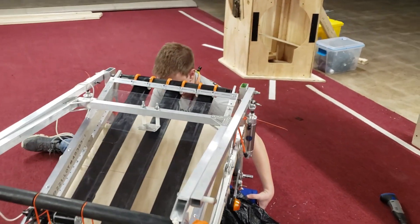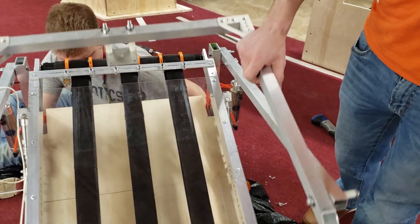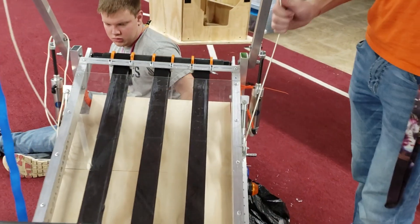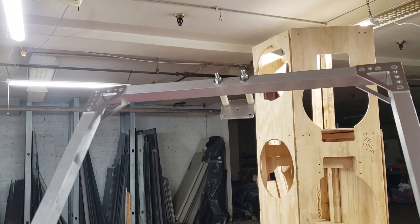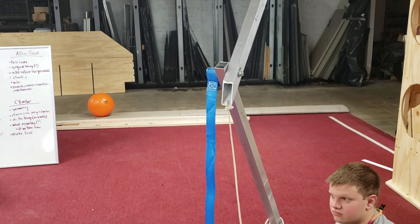Today we added the climber, which includes the cylinders on the sides, the first and second stage, and this rope pulling the second stage up to full height. We've got a hook on top and we're adding straps on the side, with a winch later to lift the rope.